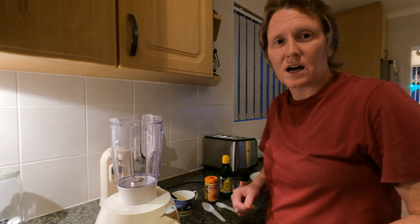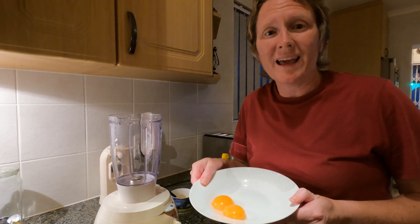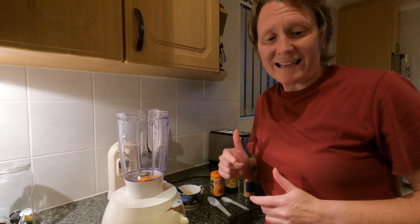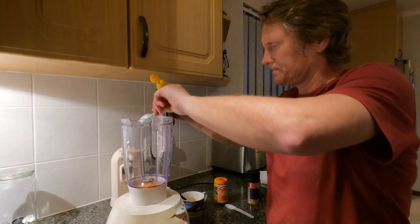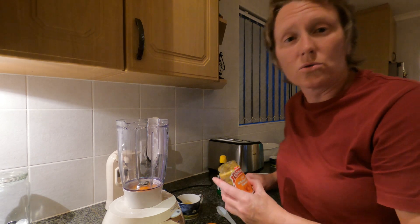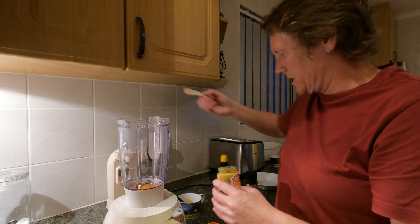Now it's time to make the hollandaise sauce so that it becomes an eggs benedict burger. We start off with two egg yolks — separate your eggs and put them into the blender. Then it is followed by a tablespoon of lemon juice, and a teaspoon of mustard. You can use whichever mustard you have or your favorite one — we've got whole grain mustard, so we're gonna get a teaspoon of that, into the blender too.